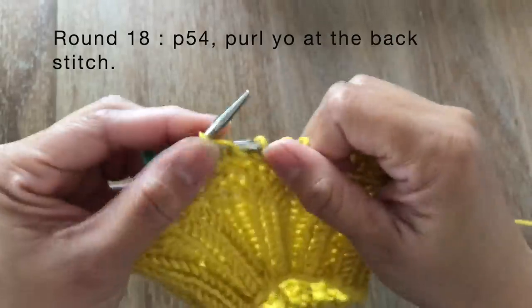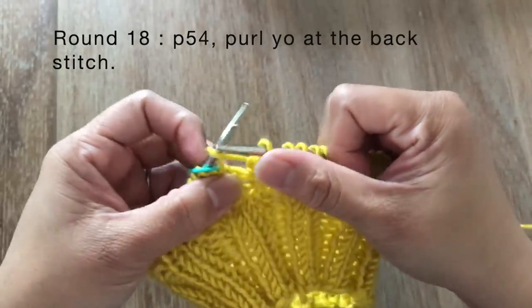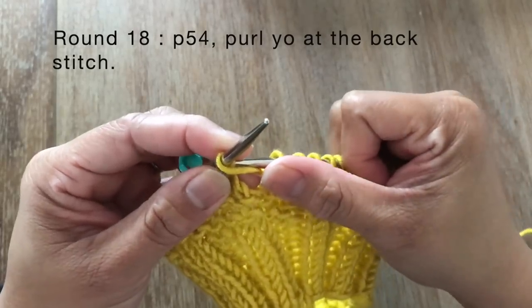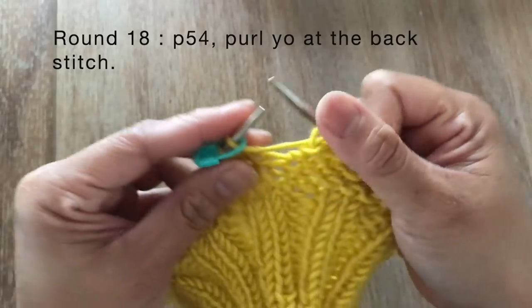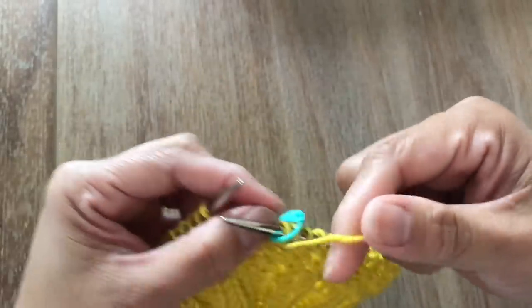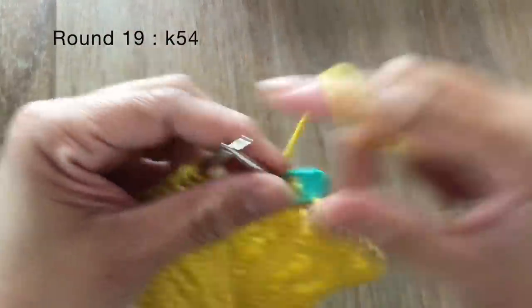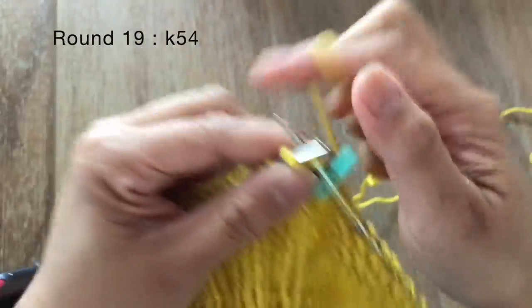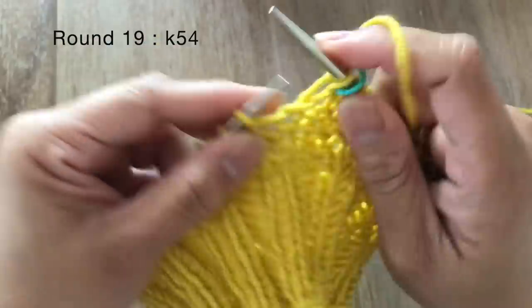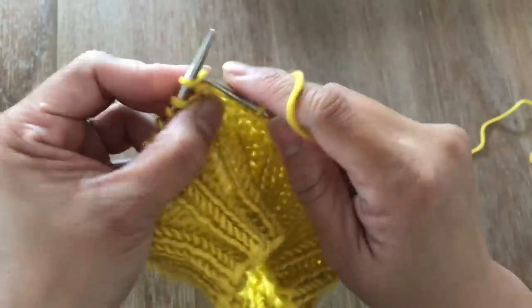We're almost done with round 18. Purl the last yarn over. After round 18 you should have a total of 54 stitches after the six yarn over increases. For round 19, you're just going to knit all the stitches — all 54. Go ahead and finish up round 19 and I'll see you at the end of the round.